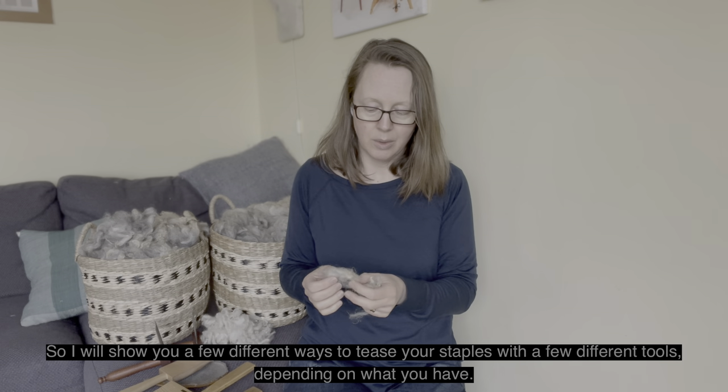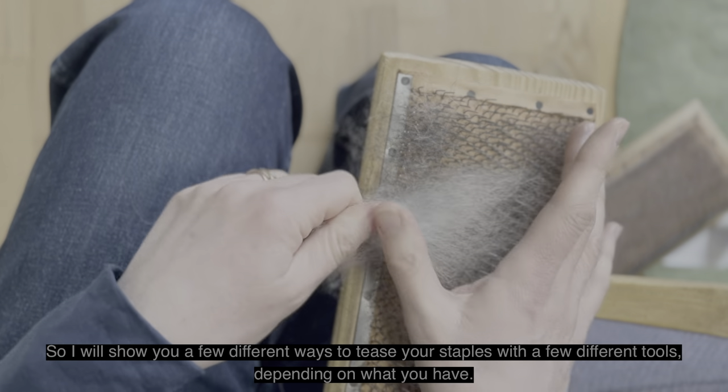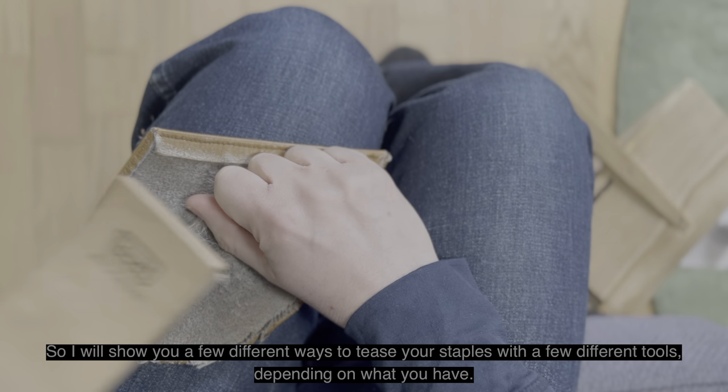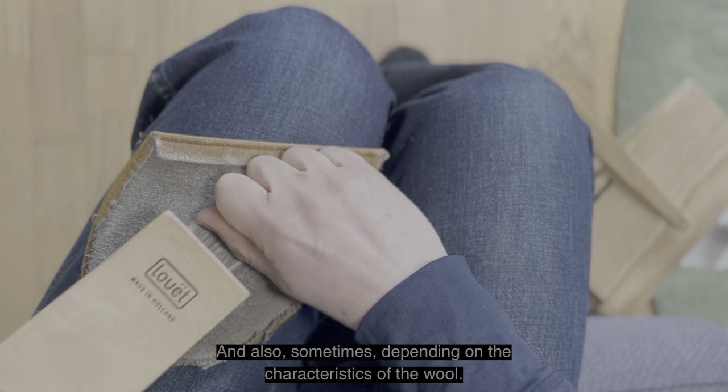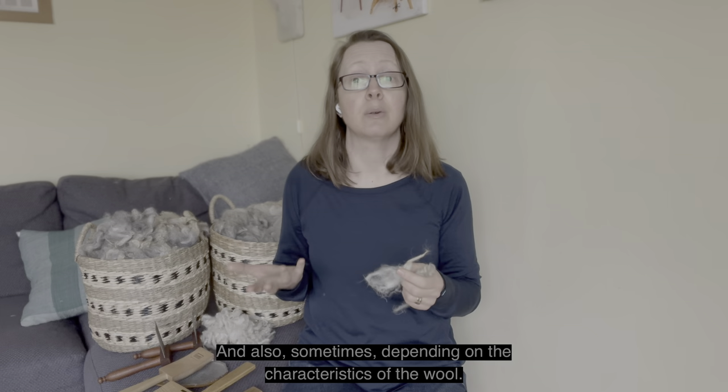I will show you a few different ways to tease your staples with a few different tools, depending on what you have and also sometimes depending on the characteristics of the wool.